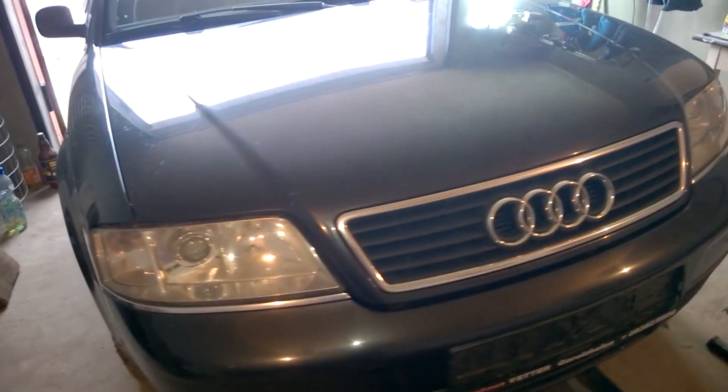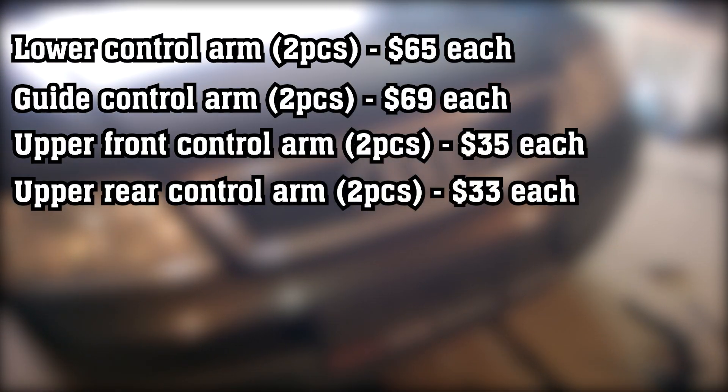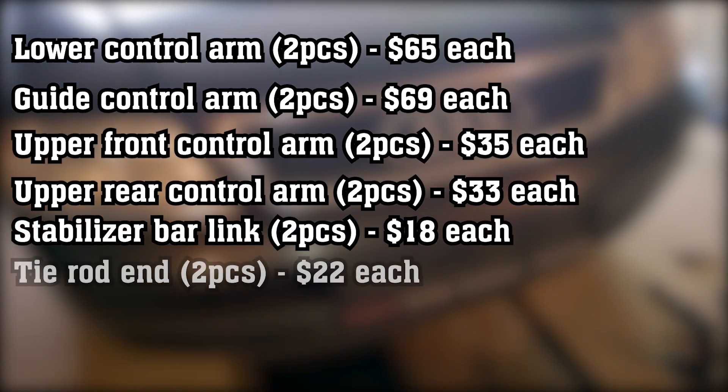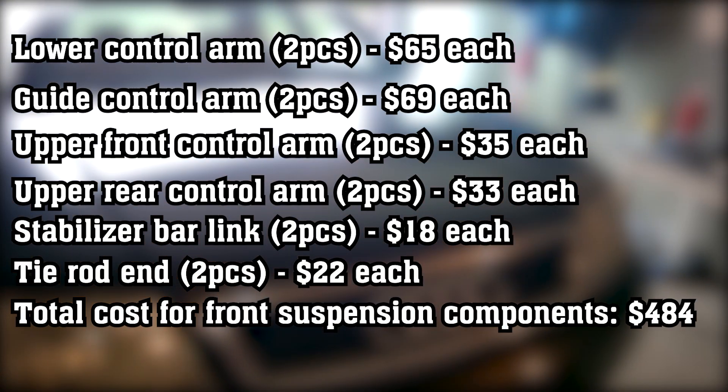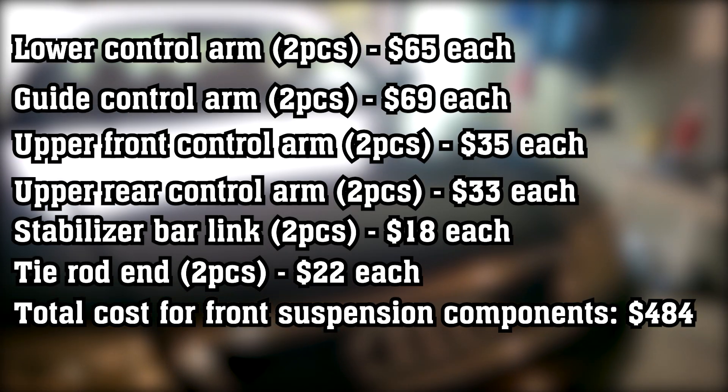In conclusion, the suspension in these cars is expensive. You'll spend around $500 for front control arms if you go for LEMFORDER or TRW, and about $100 for the two rear support brackets. In total, you'll need to spend around $600 every 50,000 miles.